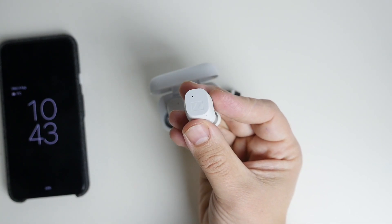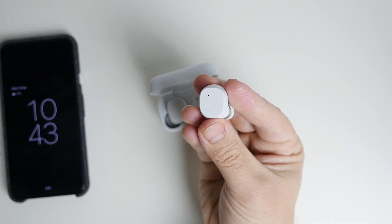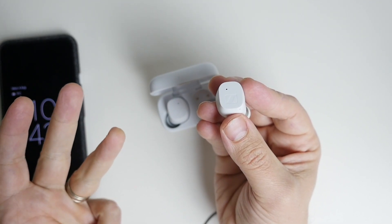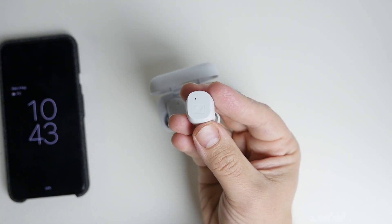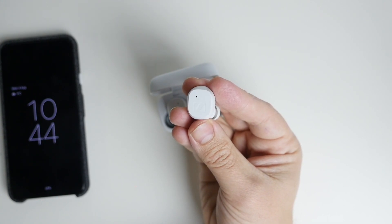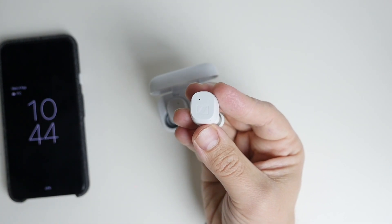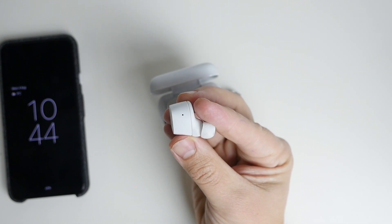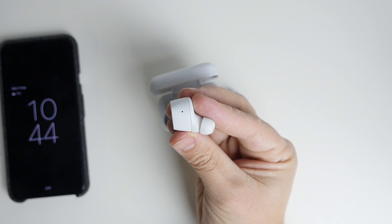There are a lot of positive things to say about the Sennheiser CX True Wireless - great battery, great sound quality, great range, quick connectivity. But there are some things that are missing - I don't think they're massive deal breakers, but I want to let you know what they are. The first thing is the actual shape and size of the earphones.